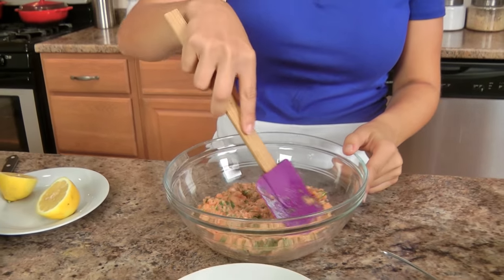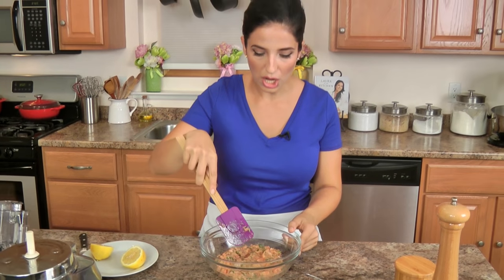This looks fantastic — you can see it's pretty well chopped, and that's what you're looking for. You almost want it to be like a paste, but it's still a little bit chunky. You don't want it to be totally smooth.